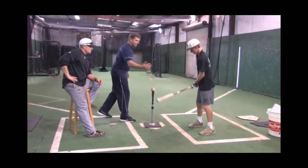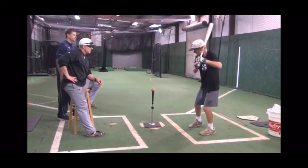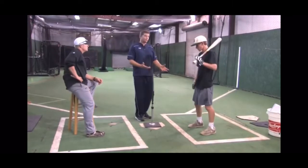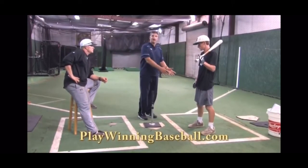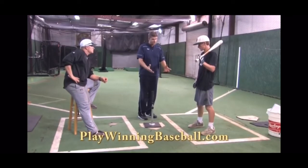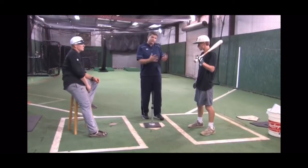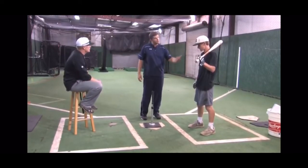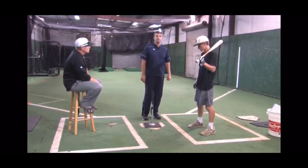Let's make sure we stay through the baseball — relax back and through. You're going to feel uncomfortable at first because you're not able to use the legs. Hitters that really use their stride for strength and to generate a lot of effort are going to feel uncomfortable, and that's okay. We're just trying to promote good solid base direction, really working on the hand path and making sure the head stays on the ball.